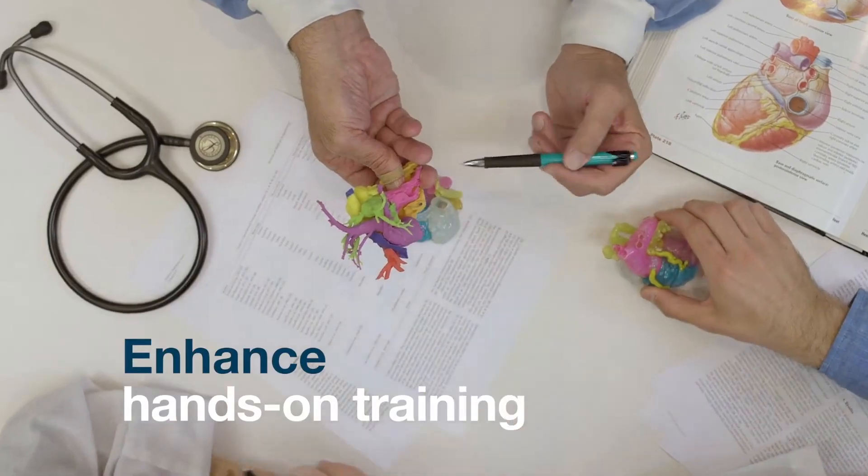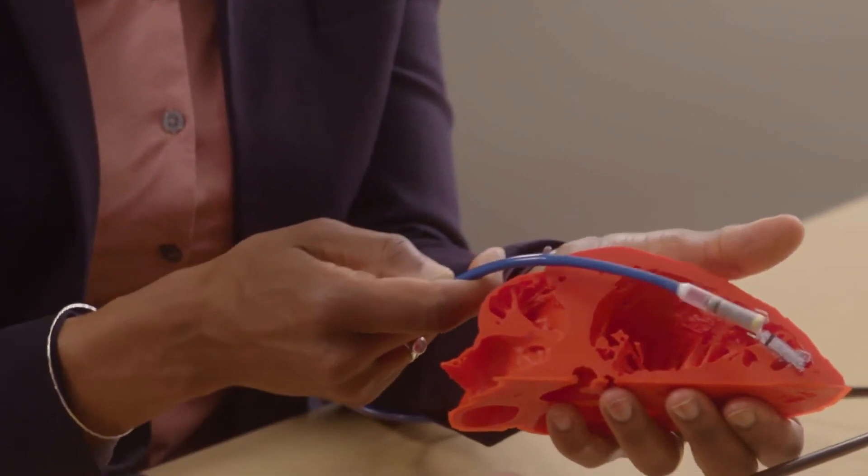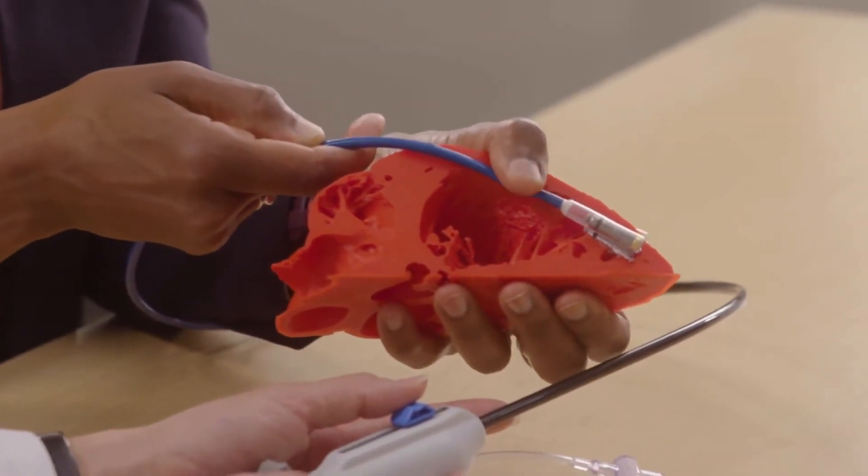Enhance hands-on training in the classroom or in the field with product demonstrations using models that replicate the disease state you're intending to treat.